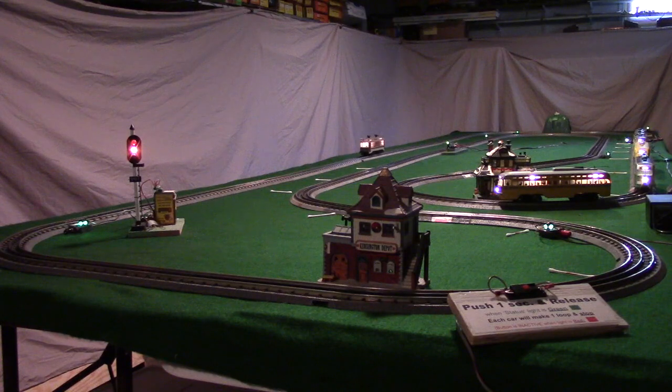When we send the command to blow the horn, you get a bell. I'm assuming that in real life with the prototypes, the Brill cars may not have had a horn.